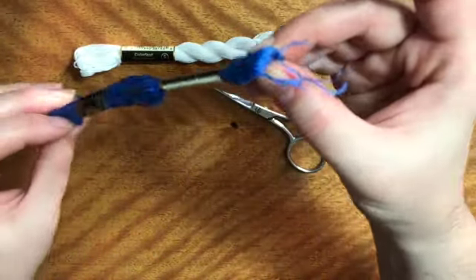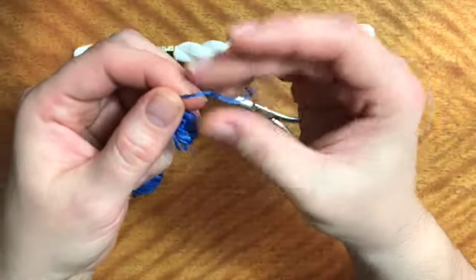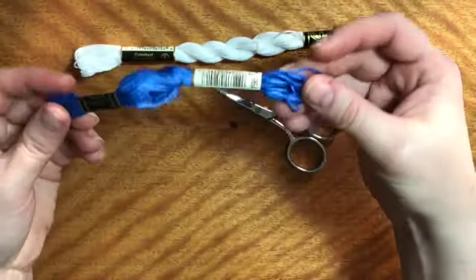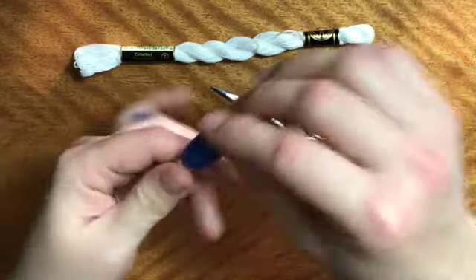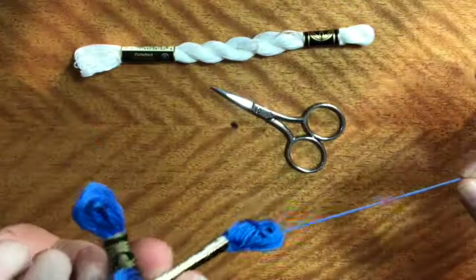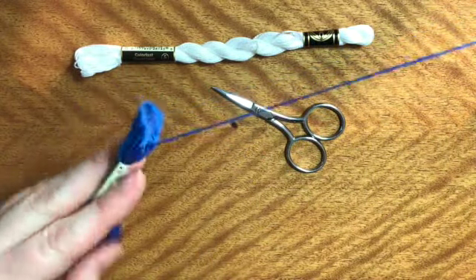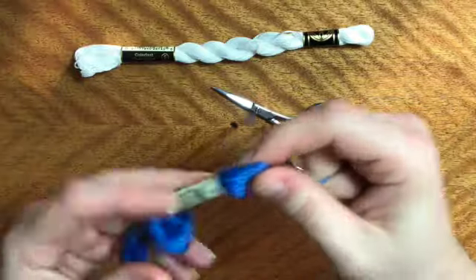The blue one, the floss, is meant to be separated into between one and six strands when you use it for embroidery. So when you get this, here's the end. If you pull on it, sometimes you're lucky and it'll pull right out of there, but other times it'll start to knot up on you.